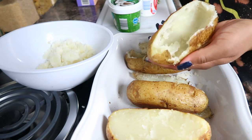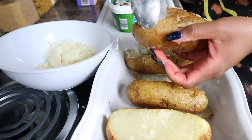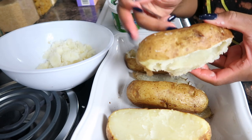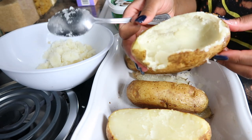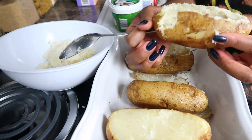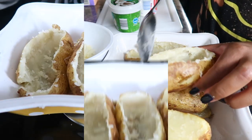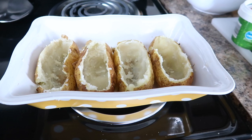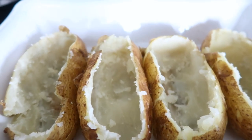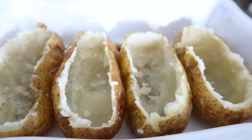If you happen to have a little accident with the skin, it's okay because the rest of your potato is still pretty solid. You just want to take out as much potato as possible without breaking it. Here we have our potato boats — this was a tough batch, but this is what they should look like.